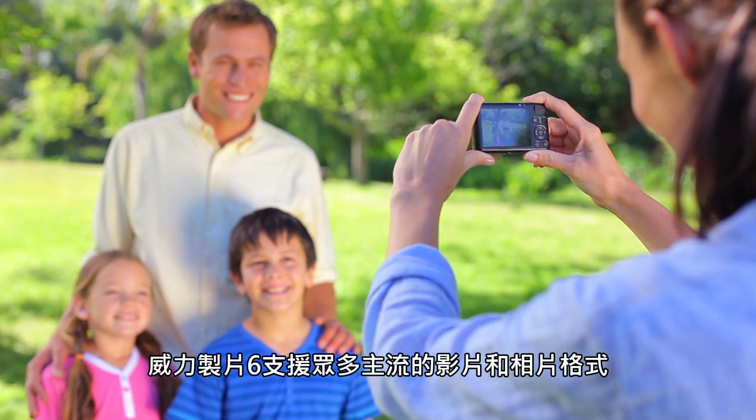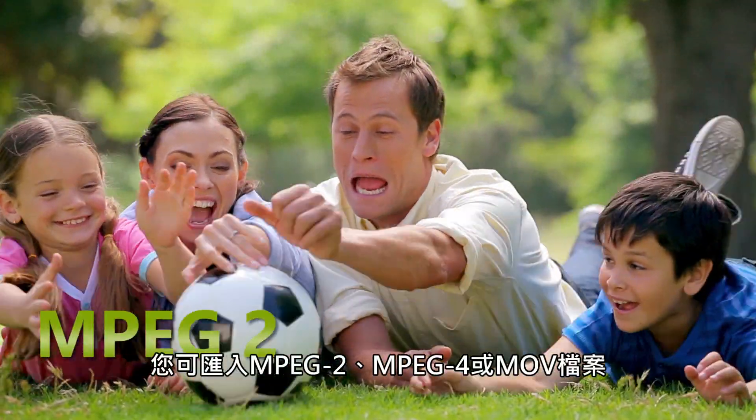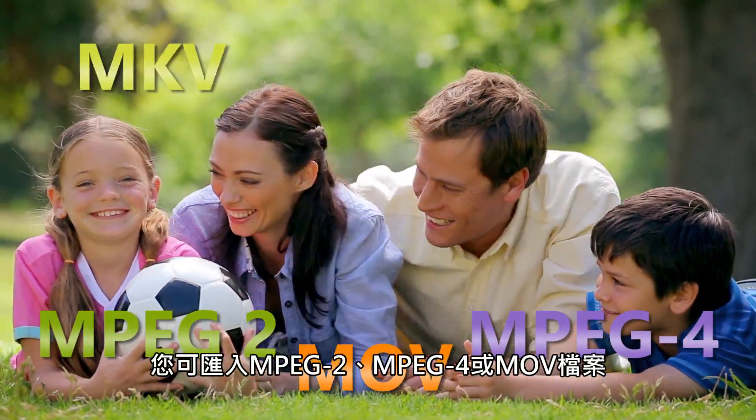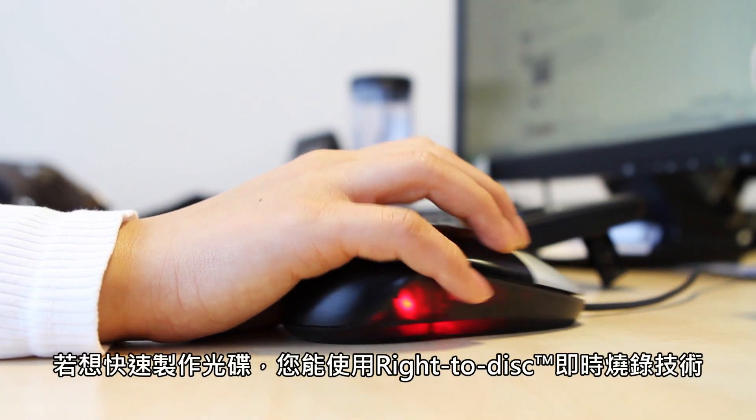PowerProducer 6 supports most types of videos and photos. You can import MPEG-2, MPEG-4 or MOV files, or even the MKV or FLV files you downloaded online.